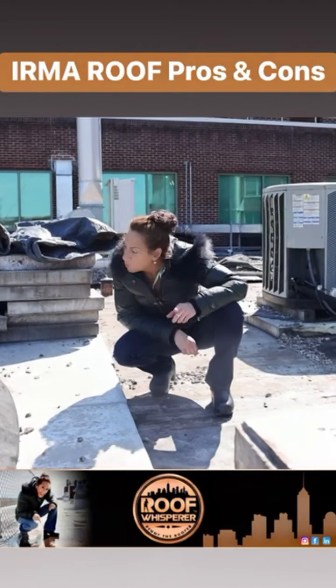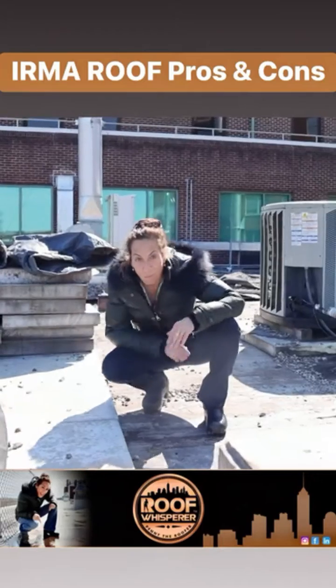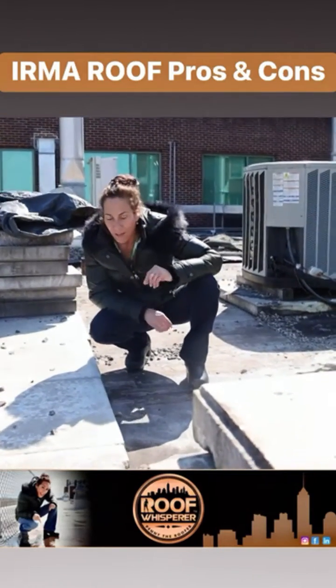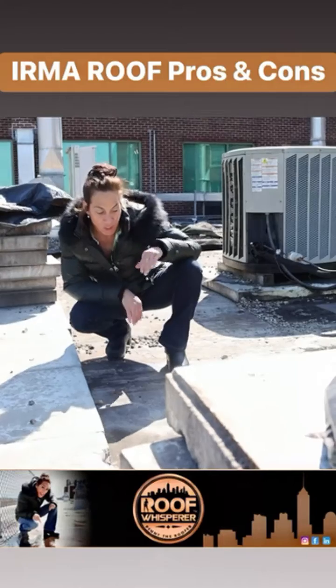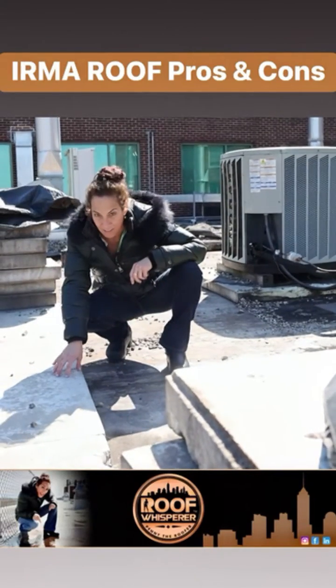What we had to do was remove all the rock from the area, which was sitting on this felt. When we moved the rock, we exposed the insulation and moved that as well. The most annoying thing about IRMA roofs is that you have to do all of this labor just to find the roof system.